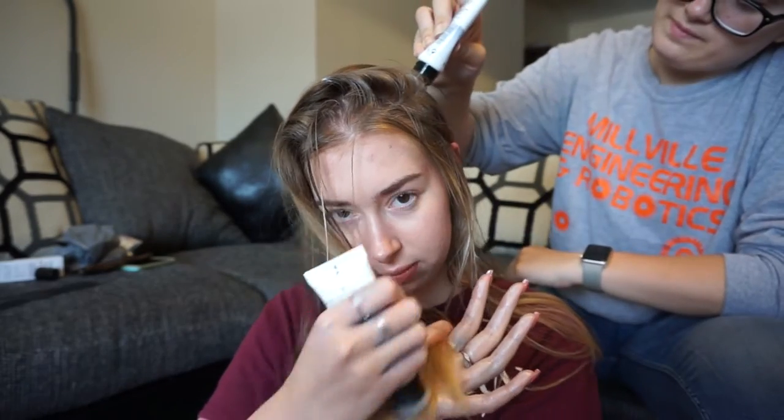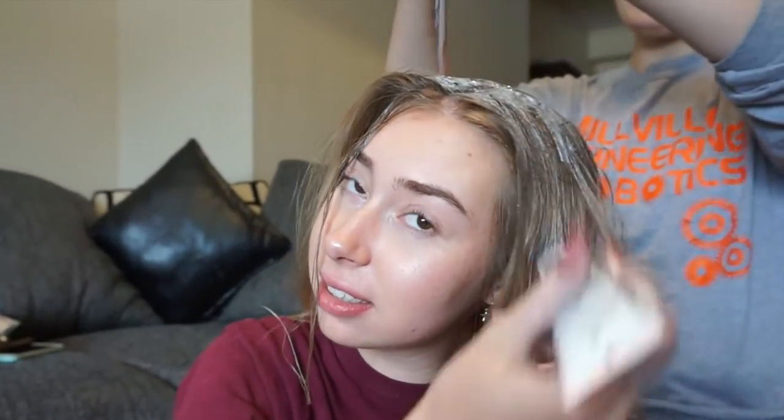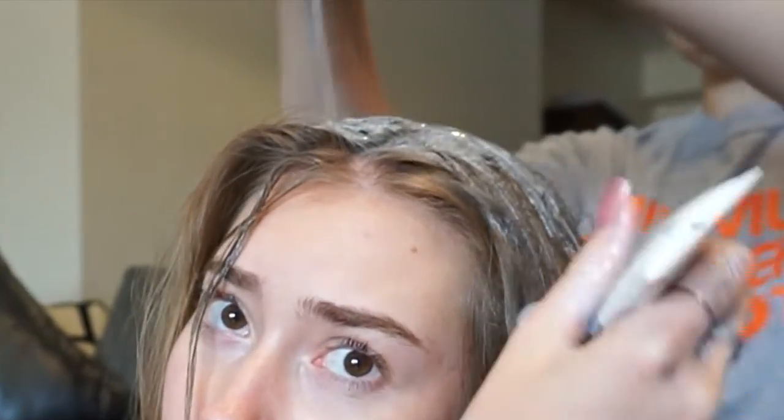We really need to spread this — spread it properly. I'm squeezing it all on top. This is getting kind of messy, so we're gonna blow dry it. Oh my gosh, this is actually looking good! We added some lightener to it, which kind of made it look blonde, and then the dye on top of it is a glittery gray color.